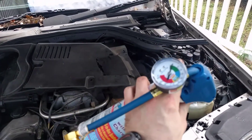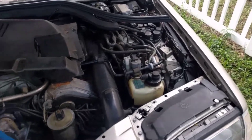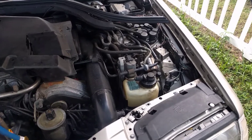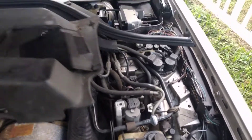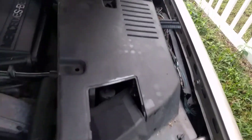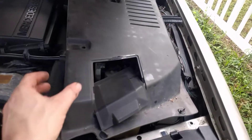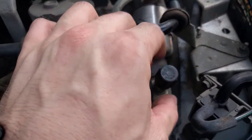I highly recommend getting the gauge — that's going to tell you where you're at and how you're filling it. I wouldn't even attempt to fill it without the gauge. They're not that expensive; I picked this up for like $25 at Walmart. Then I went ahead and took this cover off here. You can access the port through here, but you're not going to be able to hook up that line from what I found.